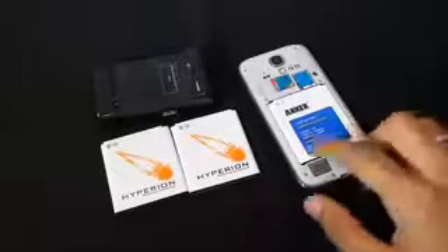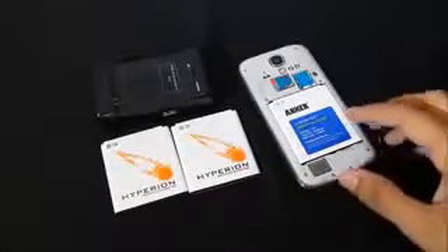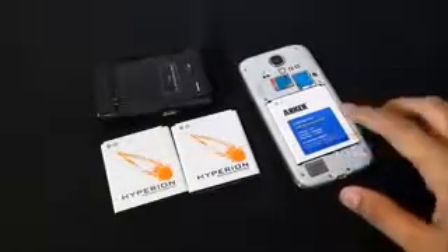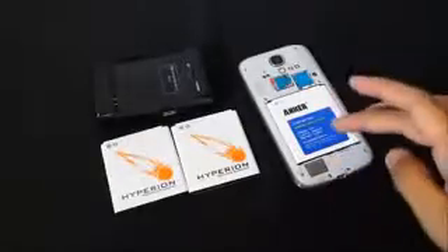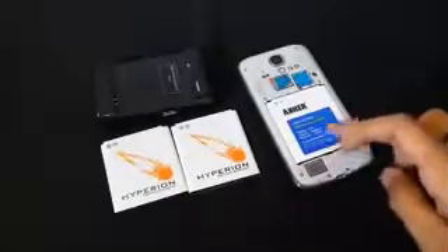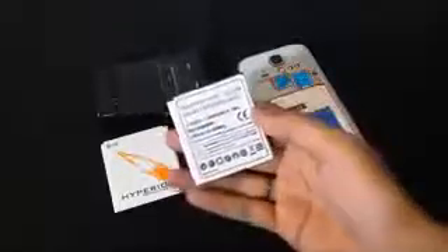What's happening guys, I'm here with another battery review for the Galaxy S4 i9500. In the previous episode I went ahead and compared the Anker 2600mAh battery with the original Galaxy S4 battery, and the performance was really good — about eight to eight and a half hours of battery backup with full brightness and audio. So in this video I'm going to test the Hyperion 2600mAh battery for the Galaxy S4 i9500.